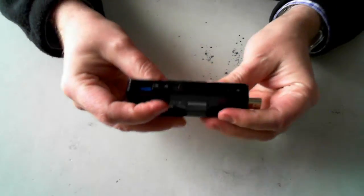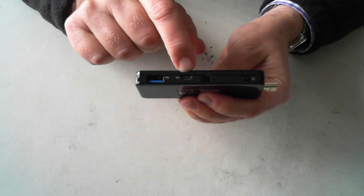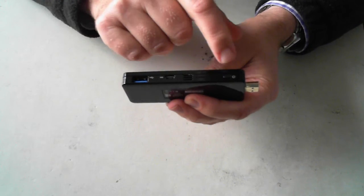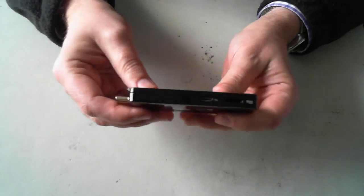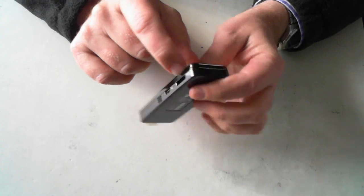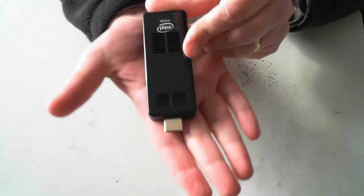I'll just go through some of the ports on the actual unit. Here we've got a USB 3 full port. That's for your power — it just plugs in via a micro USB. Another little vent there. You've got your on/off button. The main connection into your monitor or TV. Then we've got a micro USB and then a micro SD. On the front there should be a little LED which tells you whether it's on or off. So that's the actual size of the unit.